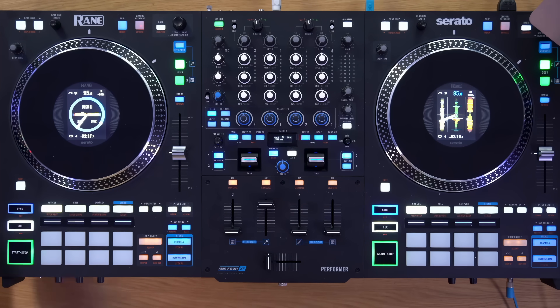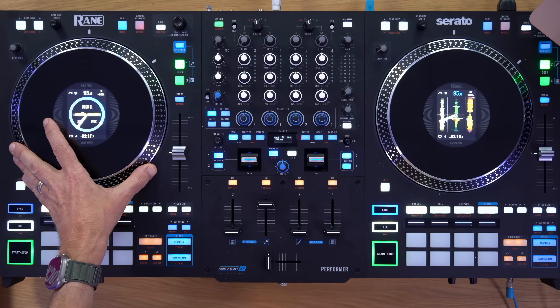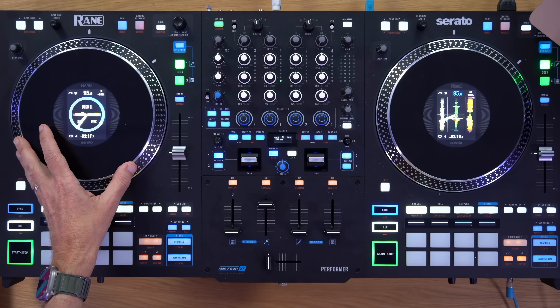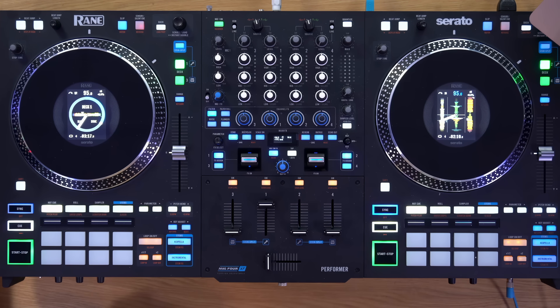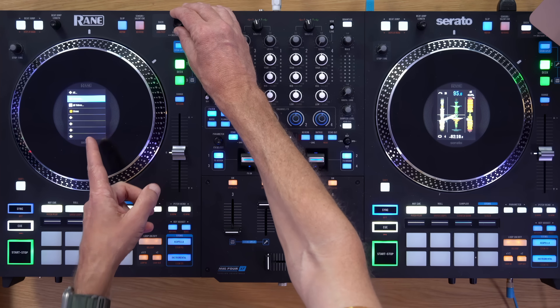It's heavier, and the motorised platters make it more expensive. But if you're a scratch DJ who's always thought motorised platters were missing from the Rain 4 — which was an eyebrow-raiser given Rain's association with turntablism — well, now they've released one that has them. The in-jog displays are nice, and the ability to browse your library does mean you're looking less at the Serato screen, which begs the question: when are we going to get a controller with this level of control that doesn't need a laptop at all?